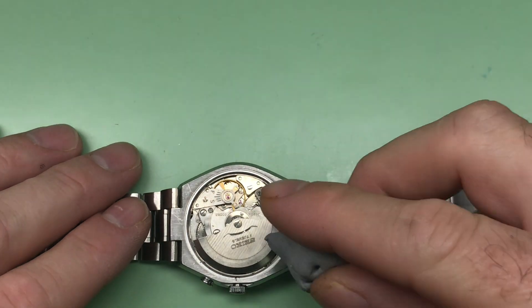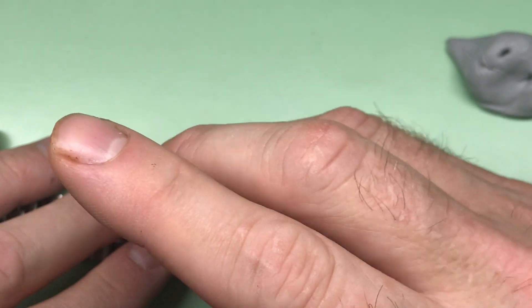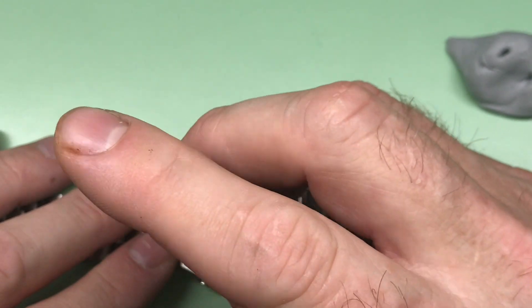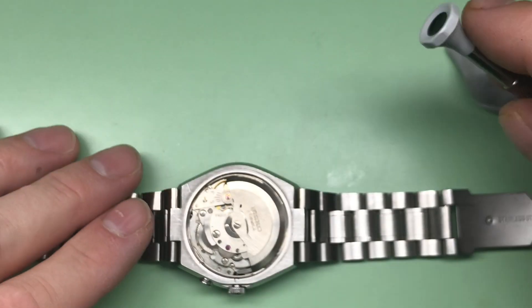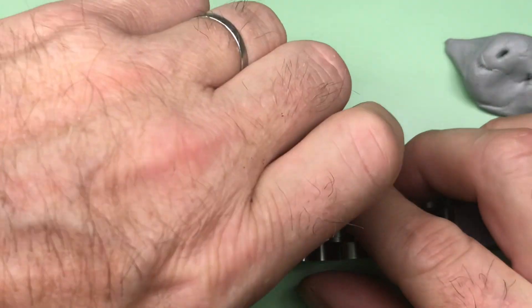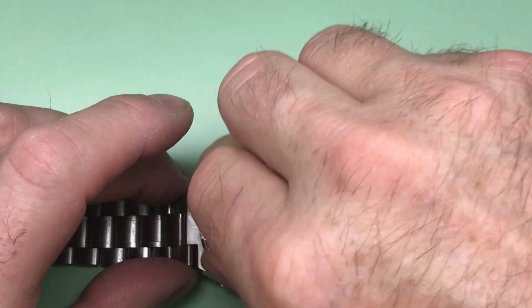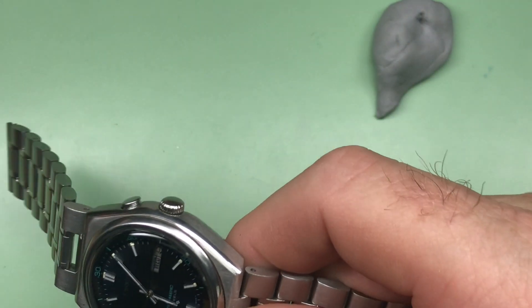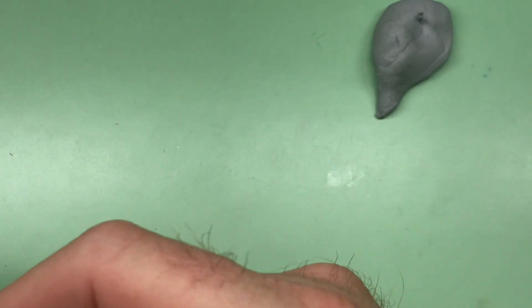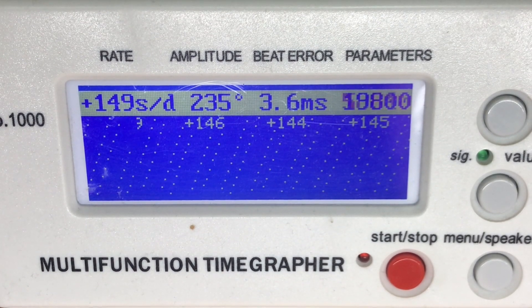Let's see if we can get some power into the mainspring here, override the automatic, and see what we've got. All right, we're going to throw this on the timing machine and see what our starting point is. Let me change my machine settings one moment.